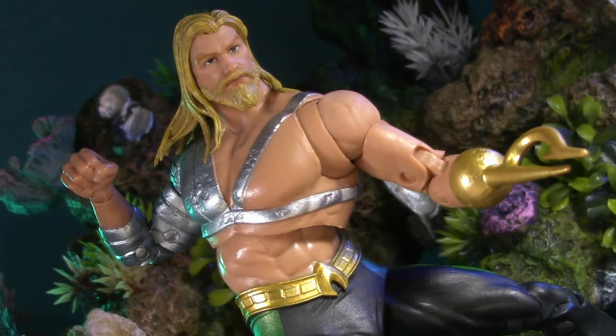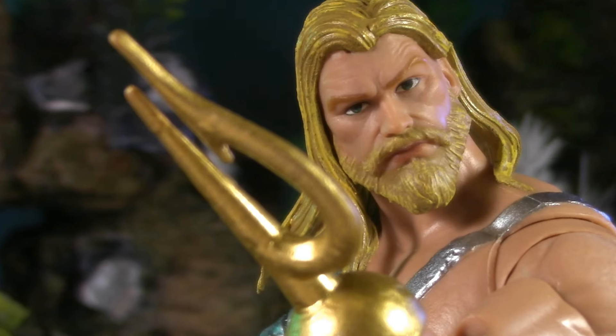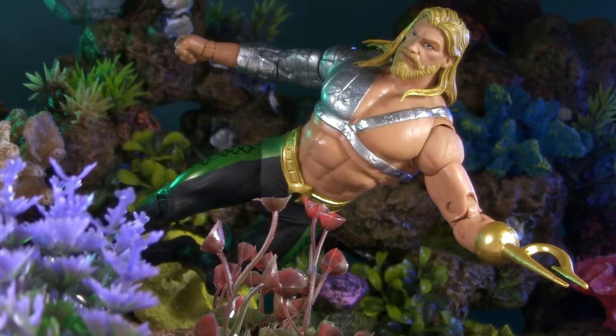Is this new Aquaman worth $24.99? Or is it a classic case of bait and switch? Before taking the plunge with your hard-earned clams, stick around and find out.